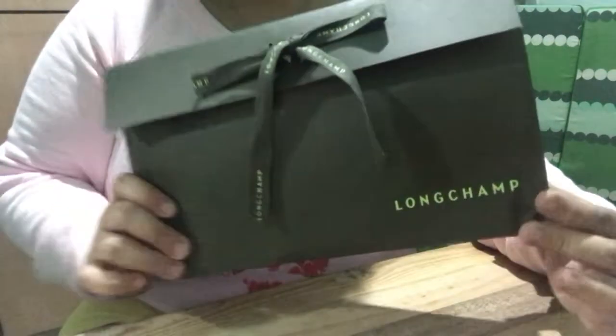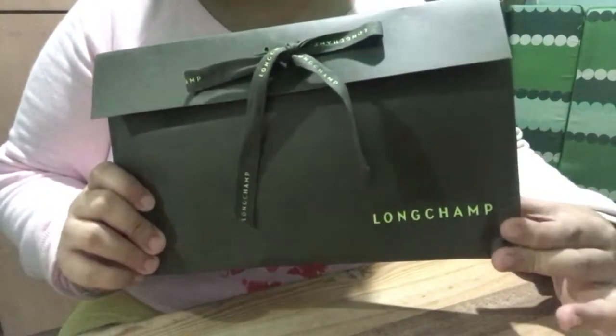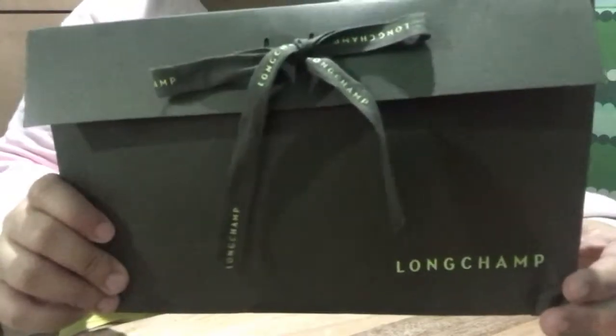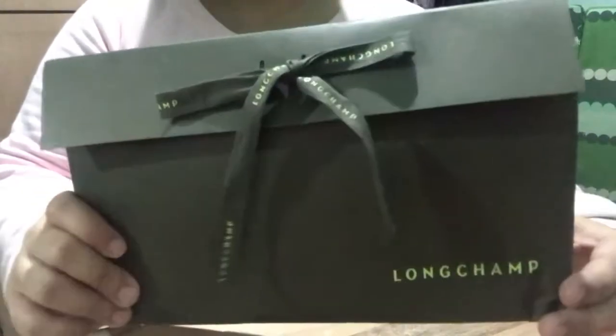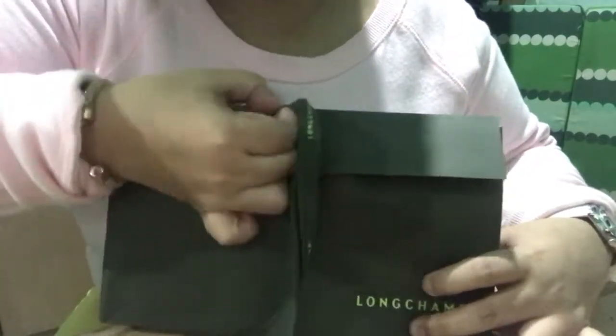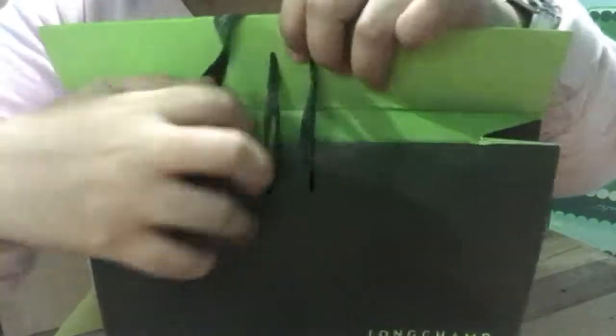This is how the packaging of the Longchamp Cosmetic Pouch looks like. We're going to put it in the Herald's. If we're going to open it, this is how it looks.